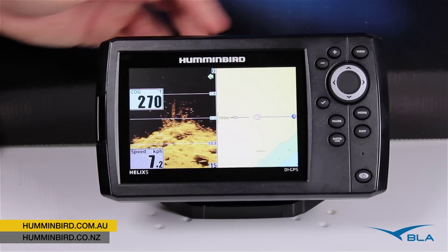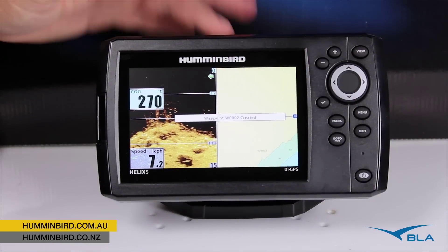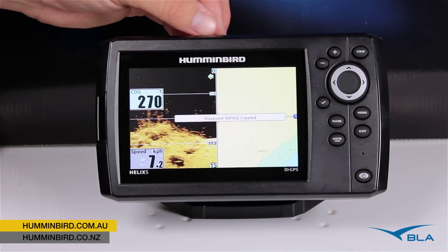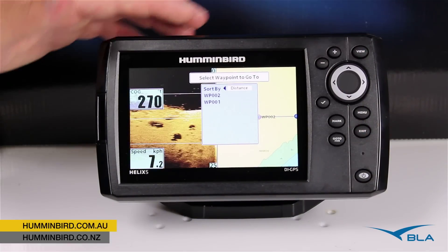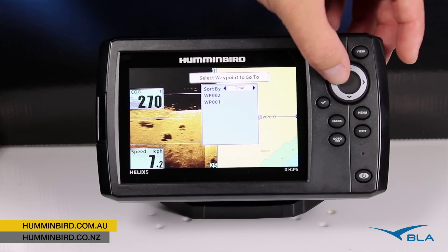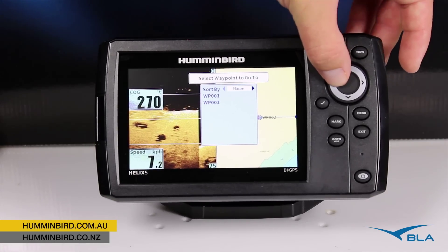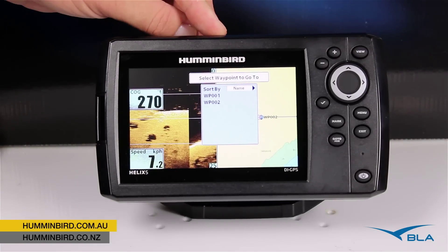A couple of the other cool features of the unit: our dedicated mark button, so you can hit mark with a single button press to save a waypoint. And also our go to button — holding that down will bring up a list of our waypoints and we can quickly sort them by distance, the ones closest to us; by time, the last one we put in; and also by name if we've gone through and actually named our waypoints.